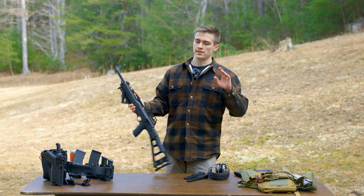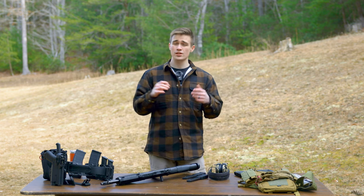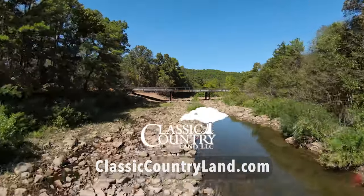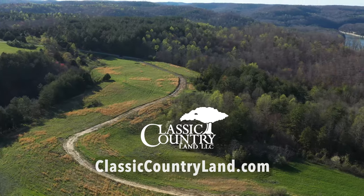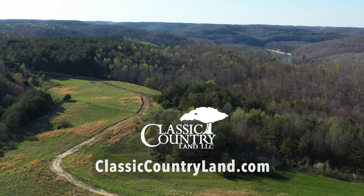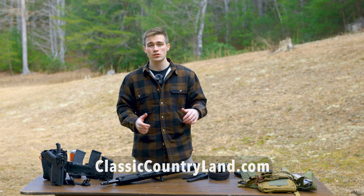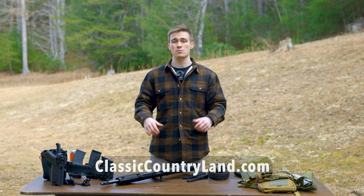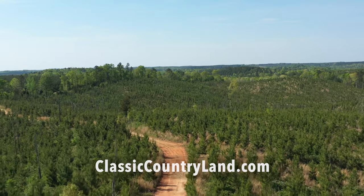If you do not have a place to go out and shoot guns with your family, maybe that's something you should look into. One of the big sponsors of the channel is Classic Countryland — they are a seller of parcels of land, they do owner financing, and they've been in business for over 20 years. Check them out at the link in the description. Big thank you to Classic Countryland — go find some land to shoot with your family.